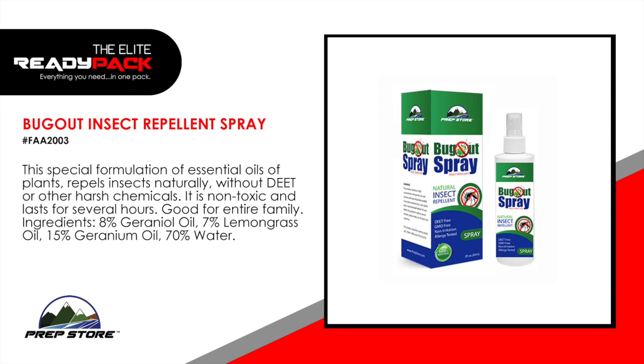Bug Out Insect Repellent Spray. This special formulation of essential oils of plants repels insects naturally without DEET or other harsh chemicals. It is non-toxic and lasts for several hours. Good for the entire family. Formulation: 8% geranium oil, 7% lemongrass oil, 15% geranium oil and 70% water.